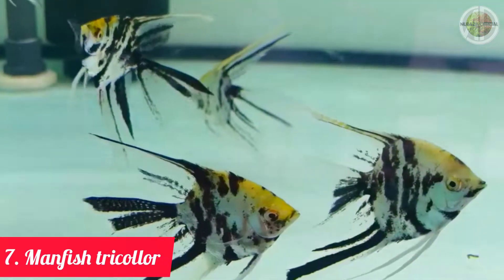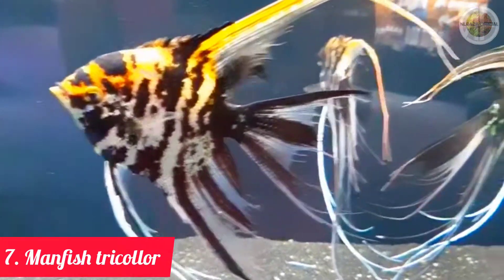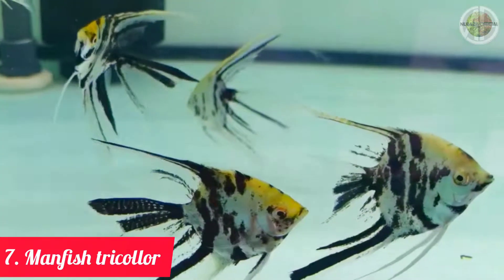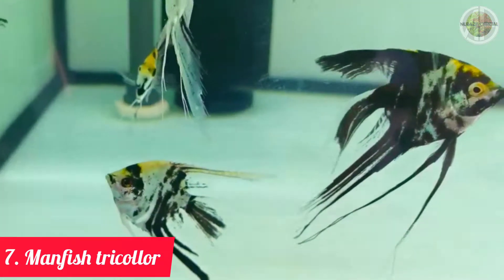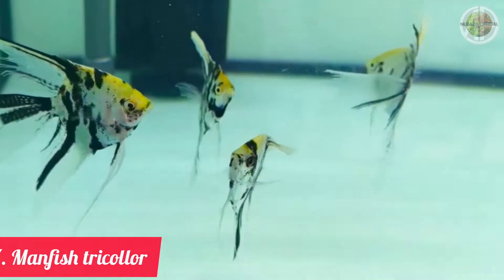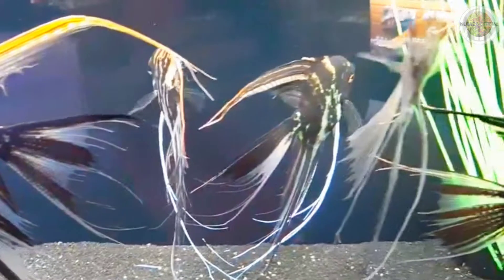Jenis ikan manfish slayer berikutnya adalah jenis ikan manfish tricolor slayer. (The next type is the tricolor manfish slayer.) Jenis ikan manfish ini sekilas tampak mirip dan sulit untuk dibedakan dengan jenis ikan manfish koi slayer. Hanya saja yang membedakan, sirip jenis koi slayer terlihat tipis transparan dan bagian pipi berwarna kemerahan. Sedangkan manfish tricolor mempunyai sirip yang terlihat tebal serta mempunyai bodi yang lebih umum.